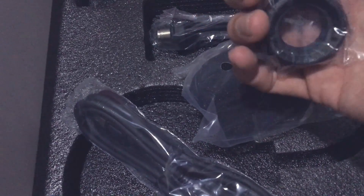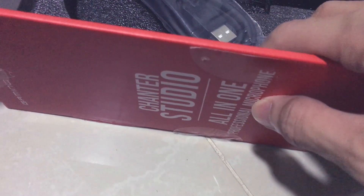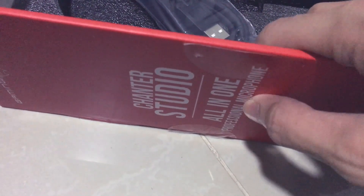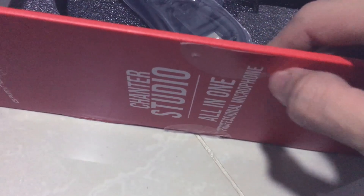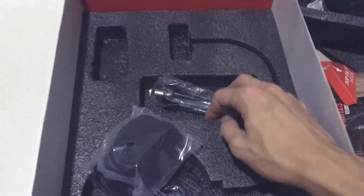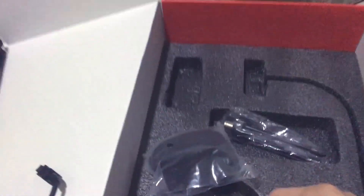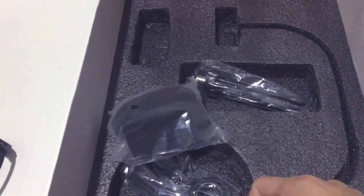This is the microphone stand. Thank you very much for this awesome all-in-one professional microphone. This gift truly crosses off my checklist — this is one of the biggest things that a streamer and YouTube content creator really wishes to have. Thank you very very much to my waifu!